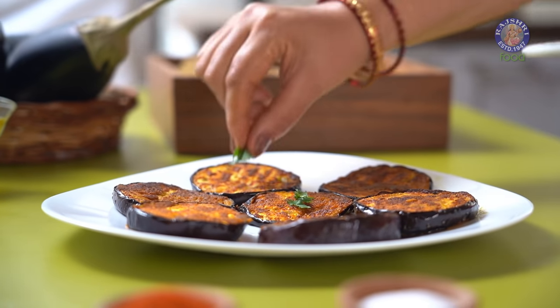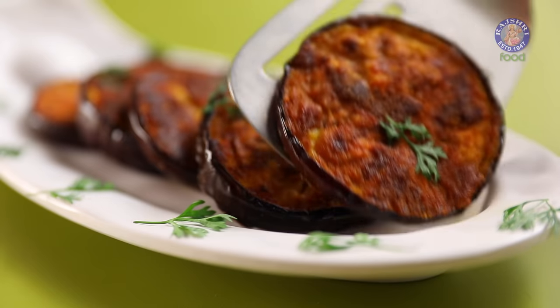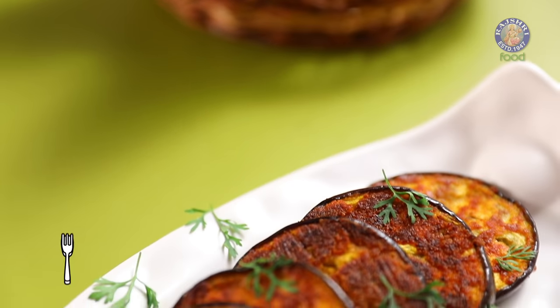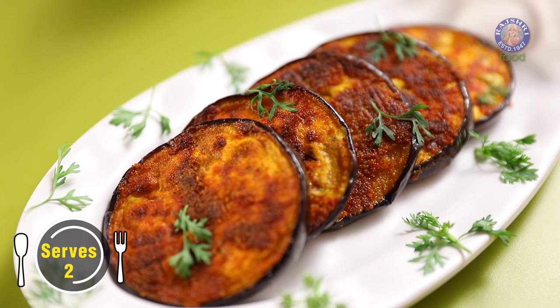Brinjal is one of those vegetables which people either love or hate. Try this Pengan Tawa Fry and you are going to fall in love with it.